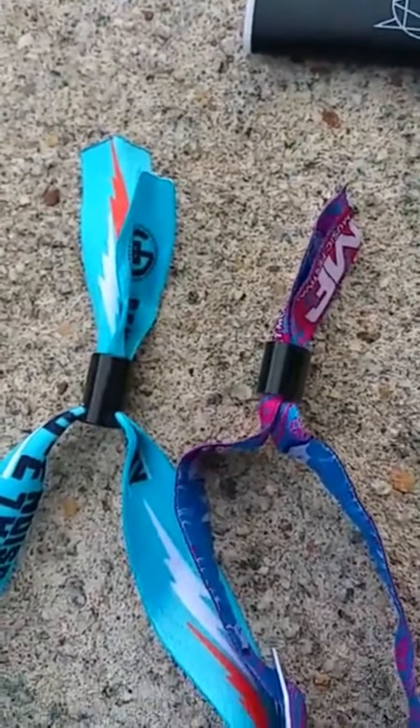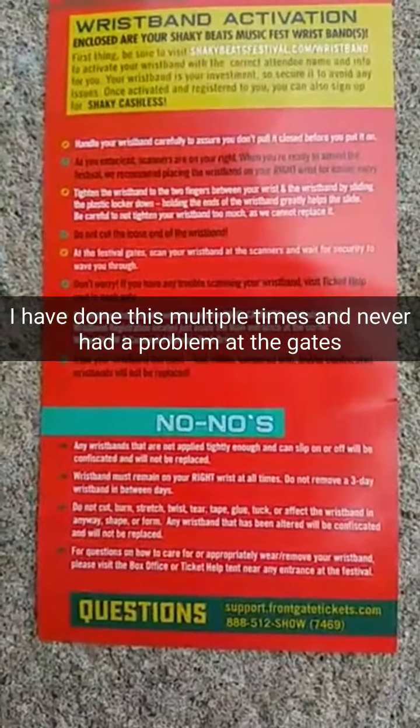If you need a Sunday pass to Shaky Beats in Atlanta, hit me up — I'm selling this wristband after Saturday for $85. You're definitely voiding the warranty; it says do not cut, burn, stretch, blah blah blah, but this is the best way to do it and it looks just like normal.